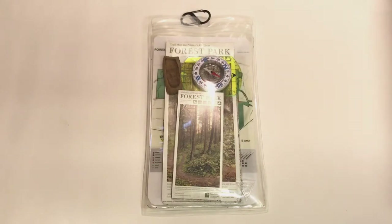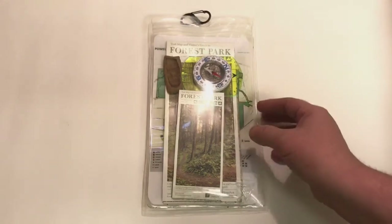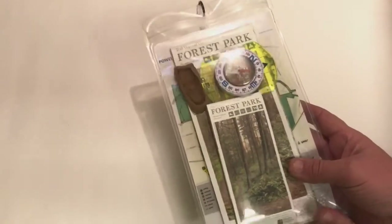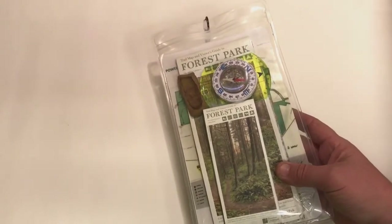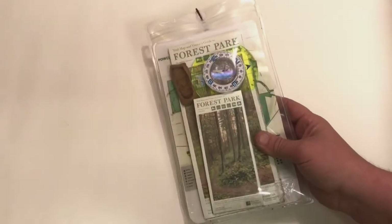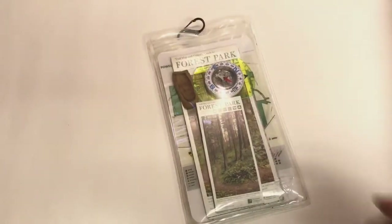Hey guys, Chris here from the YouTube channel Sabrosa. In today's video I wanted to share with you my EDC, or everyday carry, map holder. The purpose of the video is to share how I have it set up and to give you some ideas about what types of things can go inside of your map holder. As always, I'd love to hear from you guys with your thoughts and ideas as well.